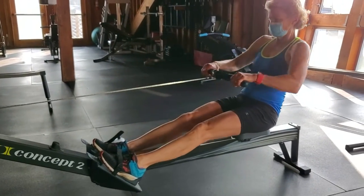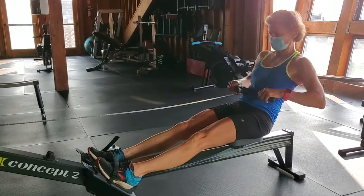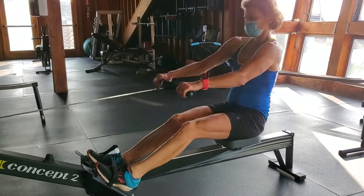Here we go with sequential. We're going to connect right away at the legs and then we start our swing. Hang a little bit longer. There you go.